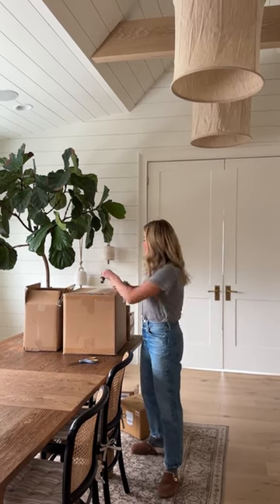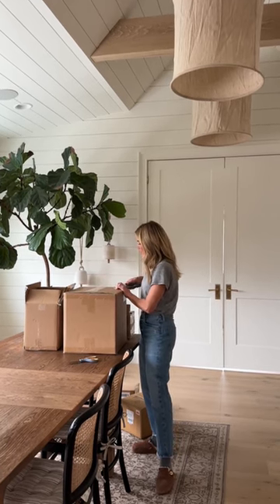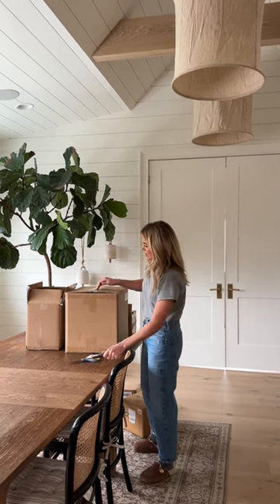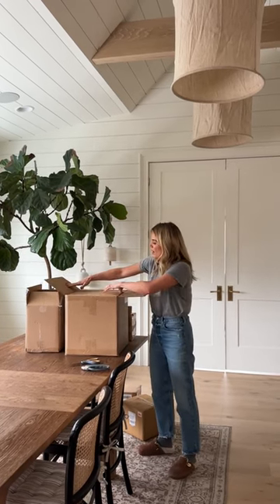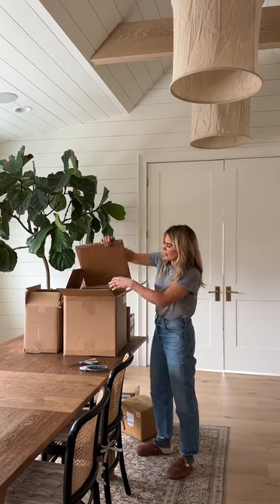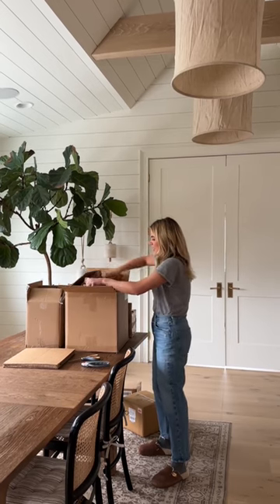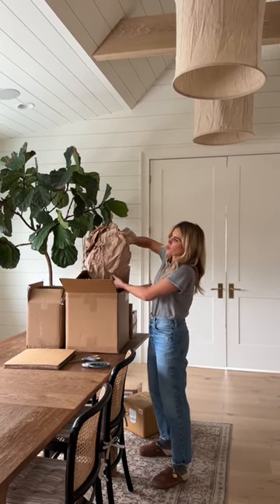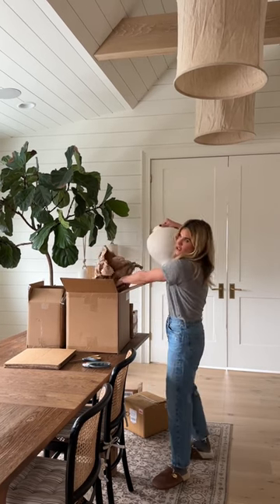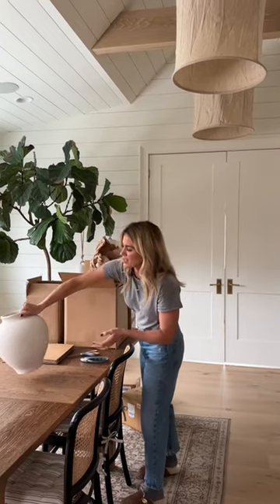First up, I ordered the Cressen vase. It's a large, kind of matte, white vase that just goes with anything. We actually shot this and I showed it in stories recently, and you guys went crazy. It's under $100, and it's so heavy and beautiful. The shape is amazing.